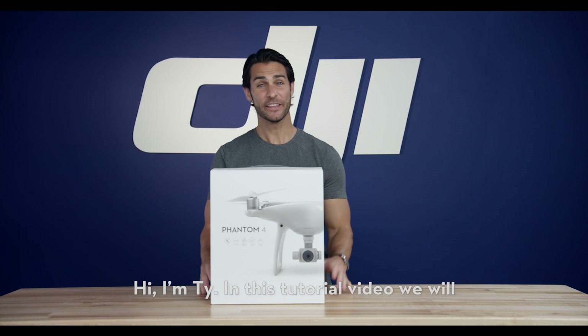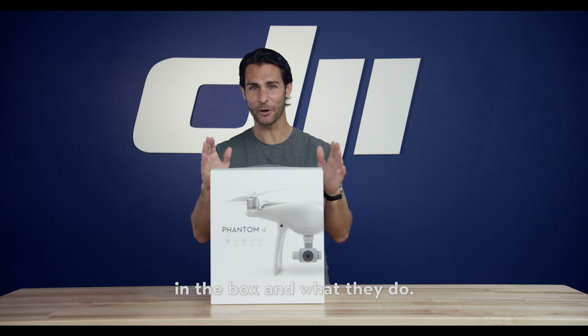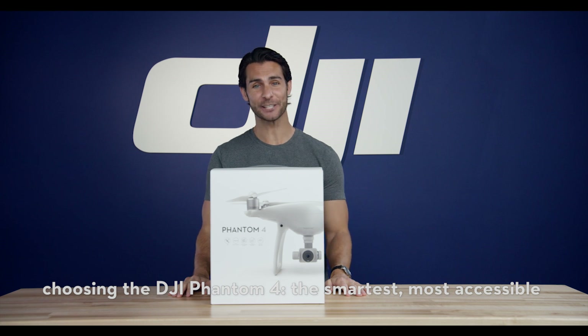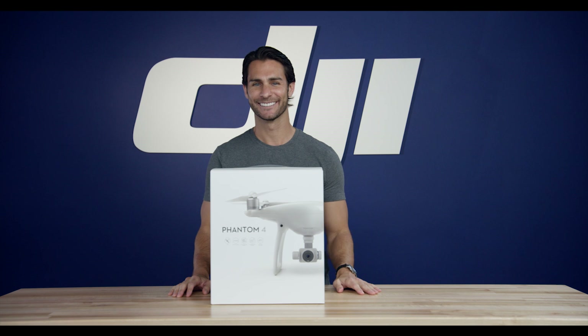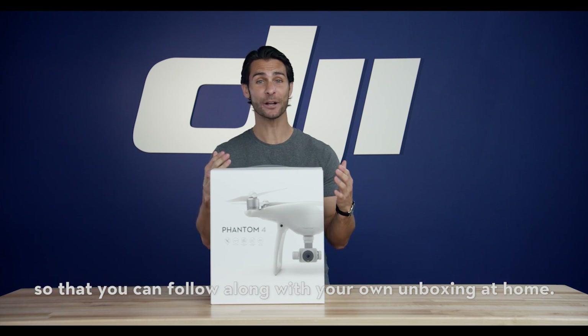Hi, I'm Ty. In this tutorial video, we will be unboxing the new Phantom 4 and introducing you to all the parts included in the box and what they do. But before we start, we'd like to thank you for choosing the DJI Phantom 4, the smartest, most accessible Phantom we have ever made. Now, let's get started with the unboxing. And remember, you can pause this video at any time so that you can follow along with your own unboxing at home.